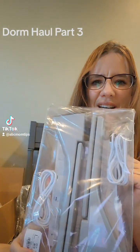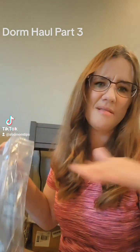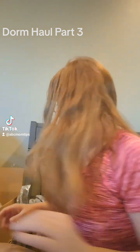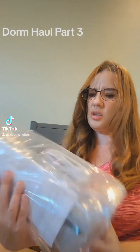Moving on from laundry — we got her these little desk lamps. They seemed kind of cool; they're rechargeable little reading lamps. She could put one on her desk, one on her nightstand — whatever. Just some extra lighting for the room, and I think they might even have a place to charge other things.